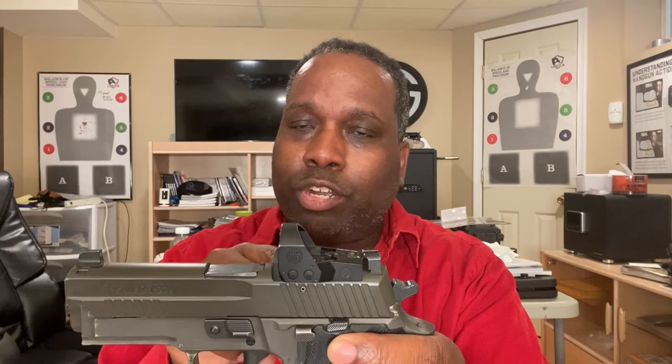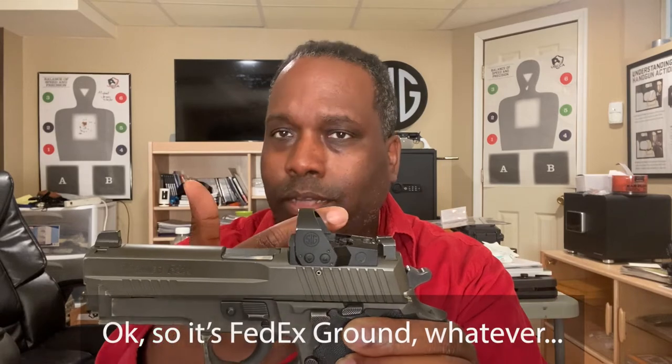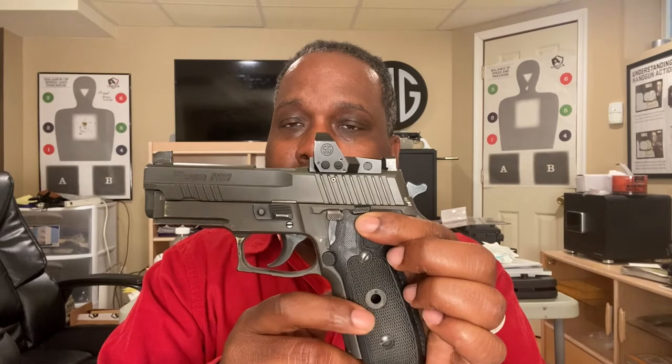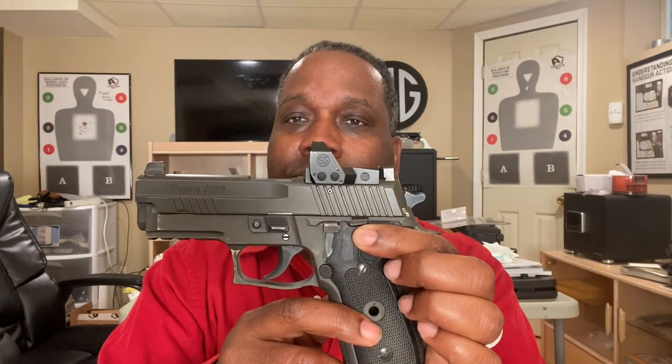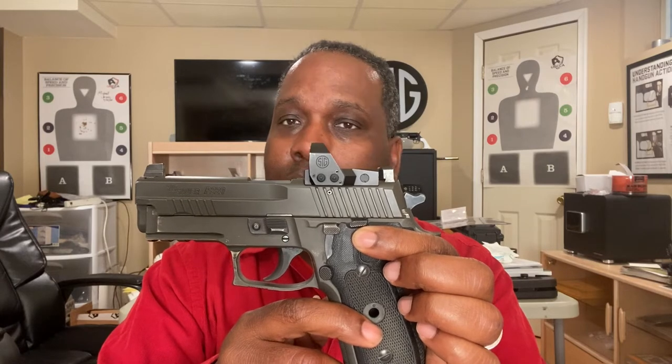I asked Andy if I could pay for FedEx to get the panels back as fast as possible so I could start carrying the gun again. He said, 'We're going to FedEx them anyway — it's not going to cost you a dime.' They're shipping the new grip panels back to me via FedEx, both ways, at no cost to me.